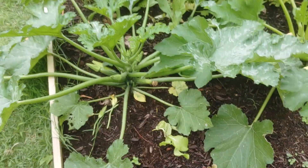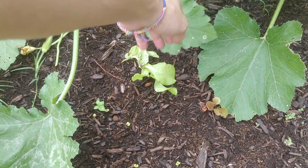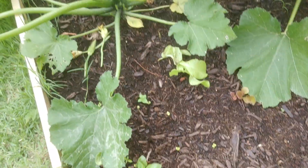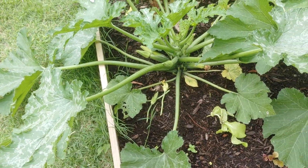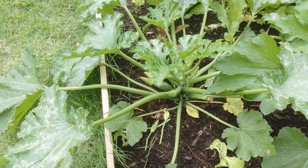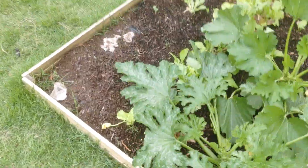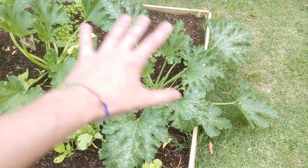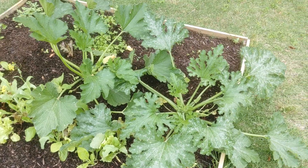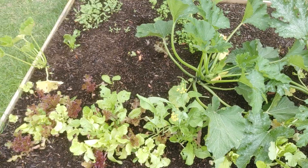I'm also thinking about whether I should stake some of these leaves back because they're really starting to branch out and cover up the basil and a bit of the parsley. It's a lesson on spacing. I think next year when I go to plant zucchini, if I don't expand further into the yard, I'll maybe just give a whole garden to four or five zucchini plants, because they just take over — and that's great.